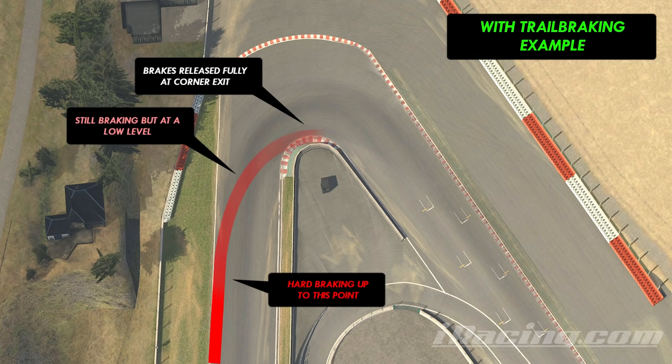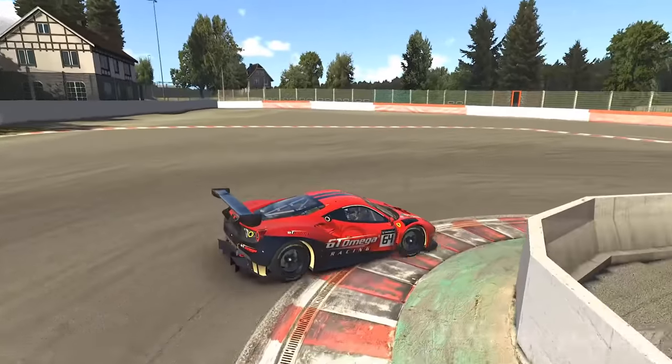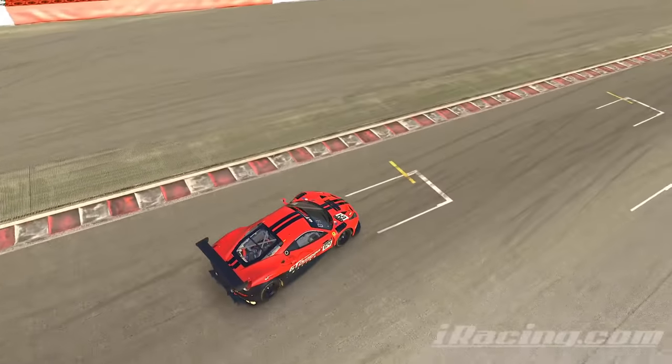This looks a bit like leaving a trail around the corner with your brakes, hence the name. Trail braking is super important to get around corners as fast as you can because it gives the car a helping hand to turn.